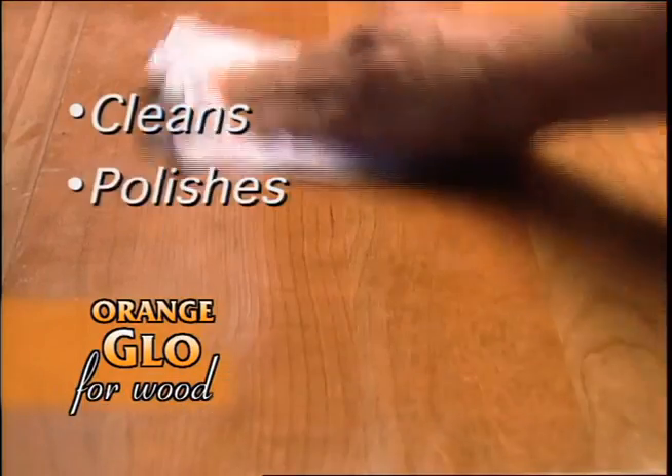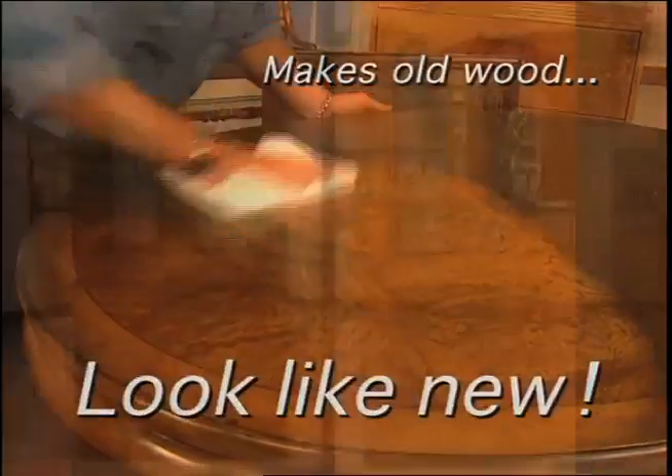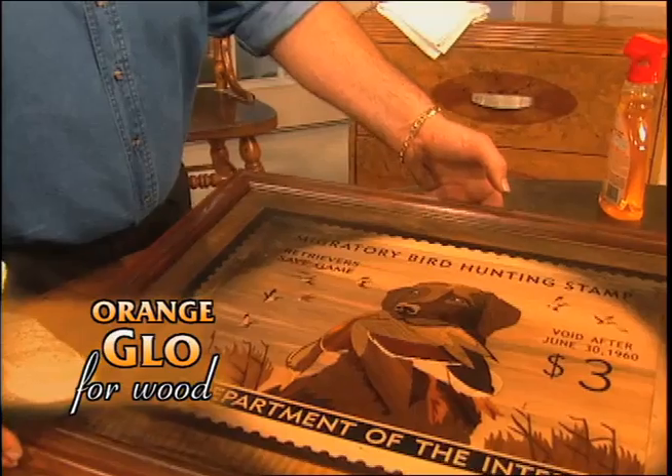It cleans, polishes, and protects cabinets, doors, shelves — you name it. It makes old wood look like brand new. Don't reface it, restore it with Orange Glow. You can even use it on precious antiques, like this gorgeous wood inlay.